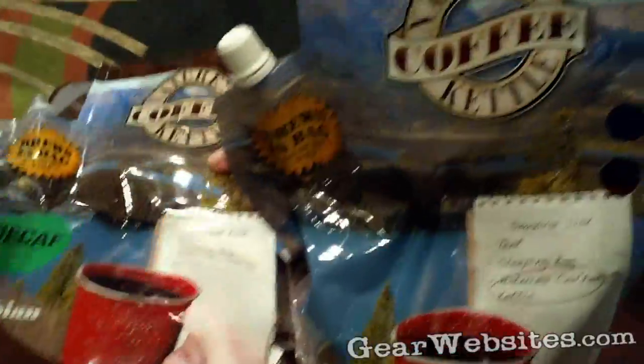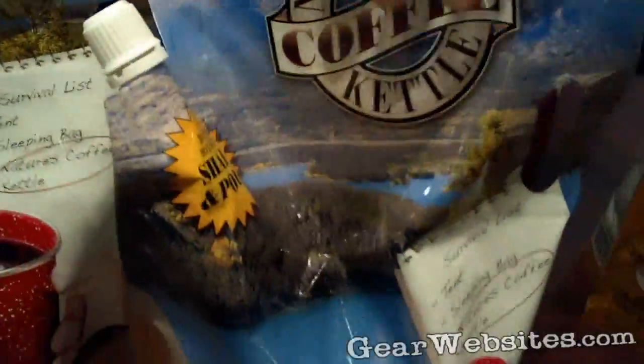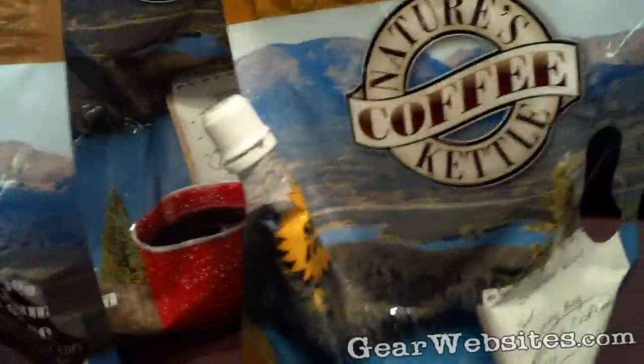It comes in different flavors — 100% Colombian, decaf, organic, and black tea. Our powders include hot chocolate, apple cider, and tomato soup.